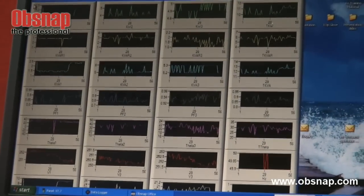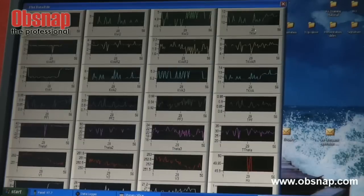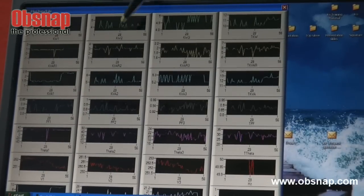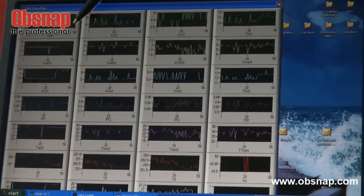It actually shows a graph. What does this mean? It shows in detail what the power is for phase 1, phase 2, phase 3. And this is actually active power.